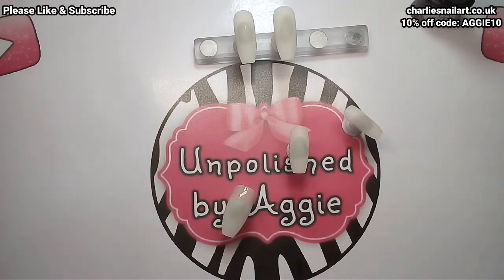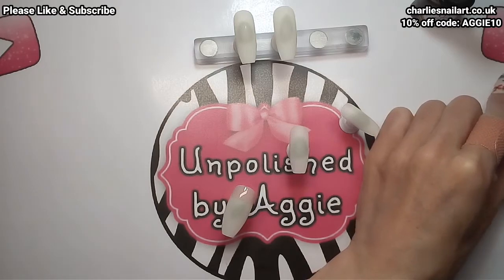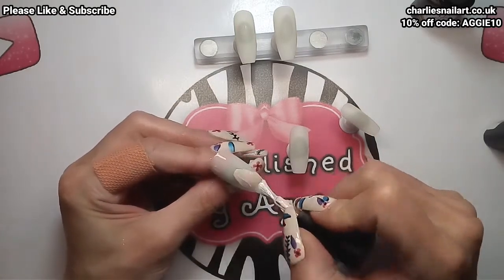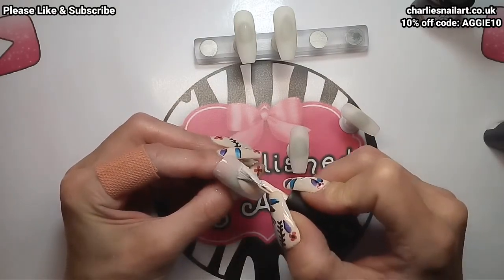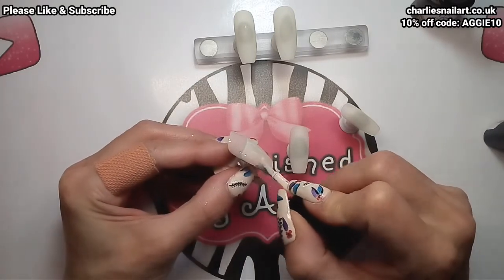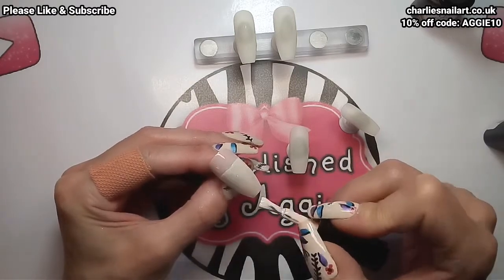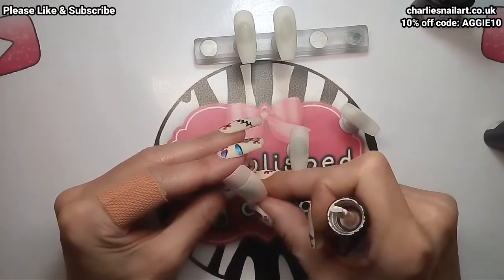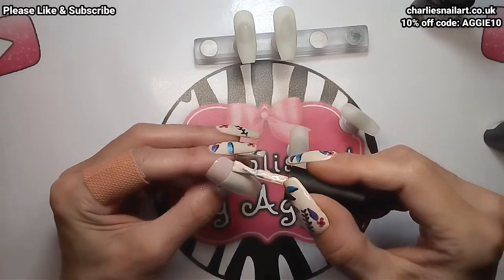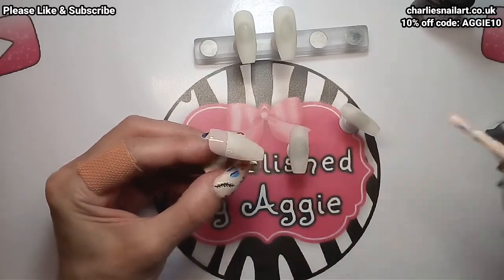I'll give them a second coat off camera as well. Once I've got the two colors on my nail that I want to ombre, I just use a little tiny detailer brush and brush it side to side and slightly up and down to blend the colors together. I've always found it easier to use a little thin detailer brush. I'll just let you watch and I'll be back in a sec.